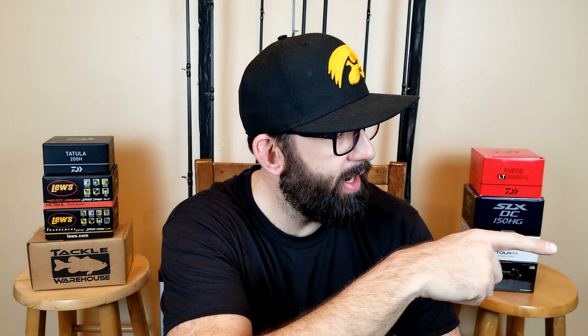I know a lot of people swear by matching the hatch and finding something that looks exactly like the forage the bass are eating. Enough of me sitting in front of this yapping — let's get the camera over there and start painting.